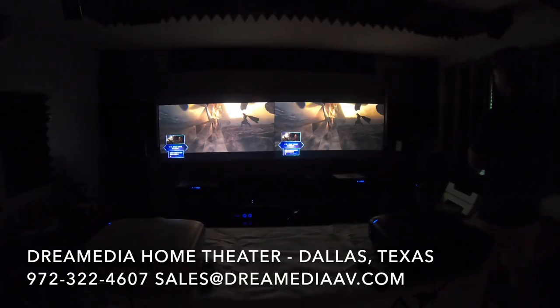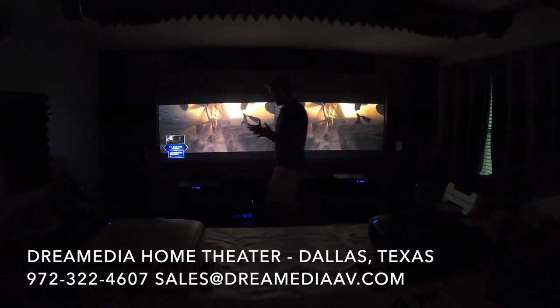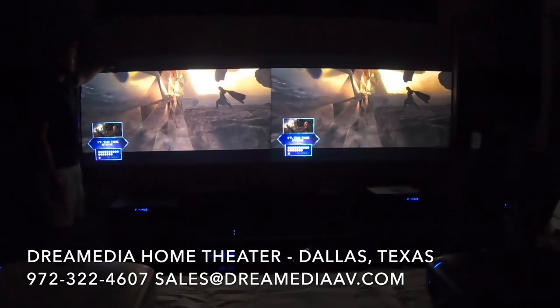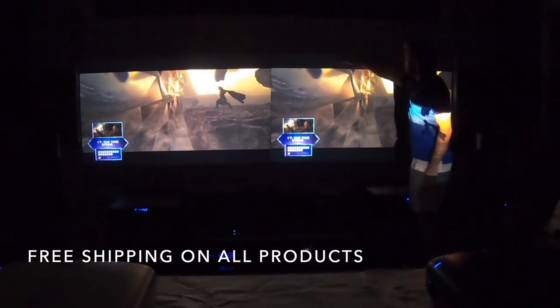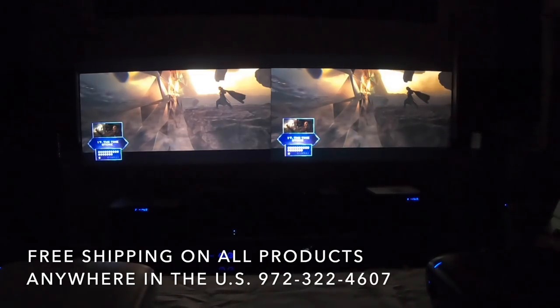First thing you see as soon as we plug these guys in, get them aligned and focused — look at the black bars. We're going to upload this in the highest resolution possible. Look at the black levels in the bars over here on the 5050 — extremely dark. Down here on the 4050, more of a gray, which also reflects in the imaging. You can clearly see that the 5050 is a much brighter image and producing better contrast. The 4050 is not a bad image though.